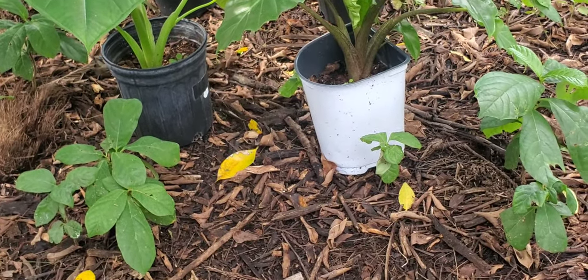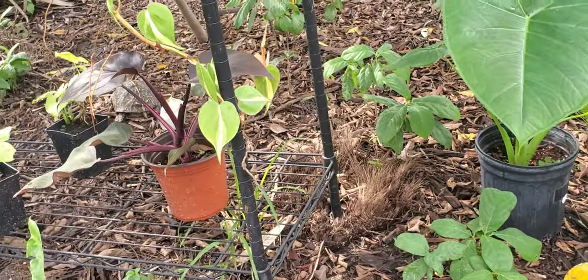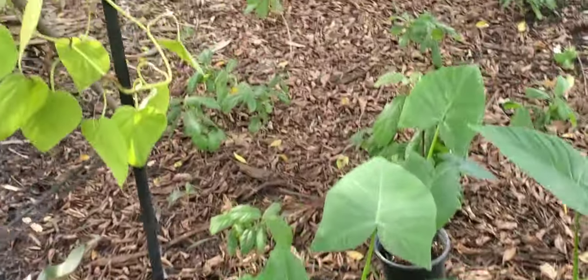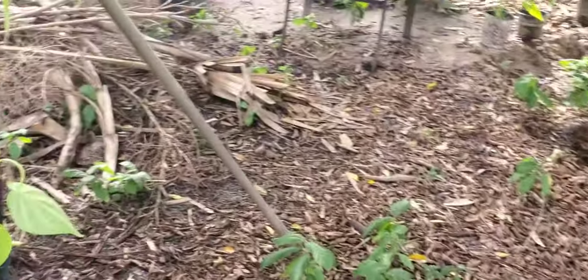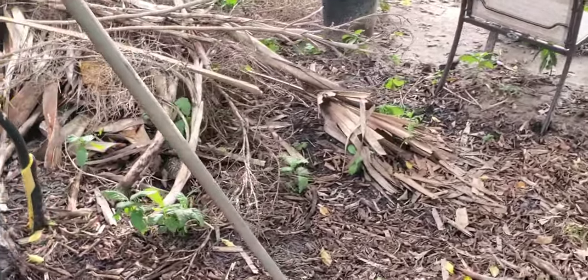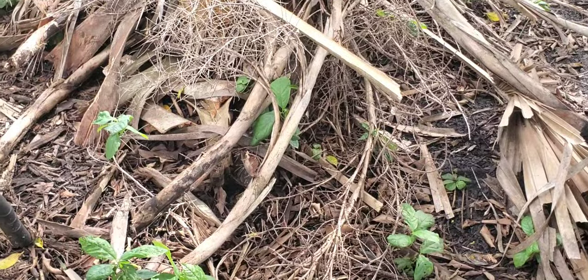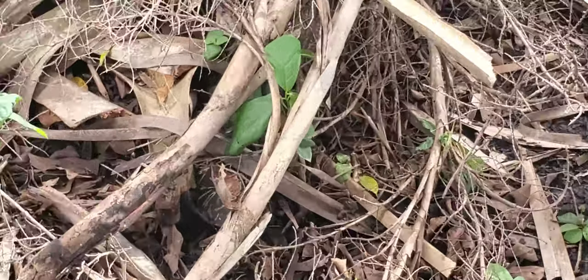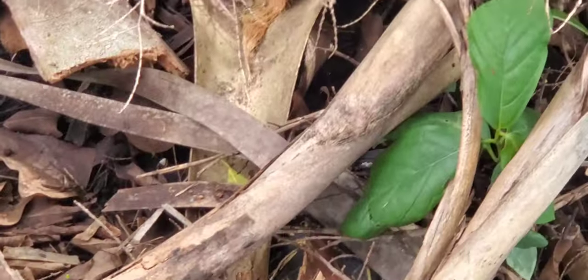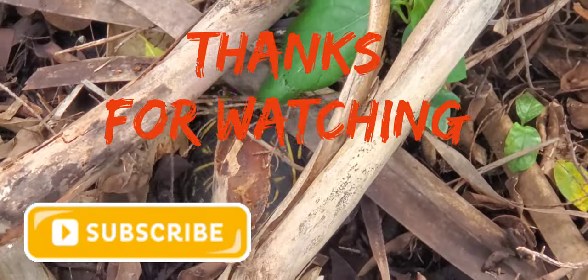So as you can see, he's in pretty good shape — he can move. And where's he going? He's gonna hide in there. Look at that — now he feels safe. Isn't that crazy, guys? So we'll let him hang out. See you guys later, God bless.